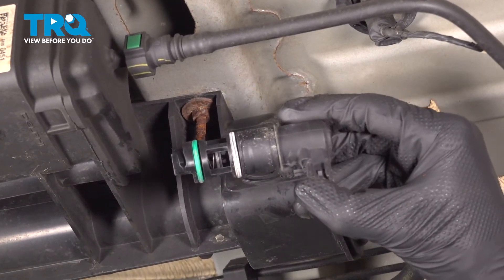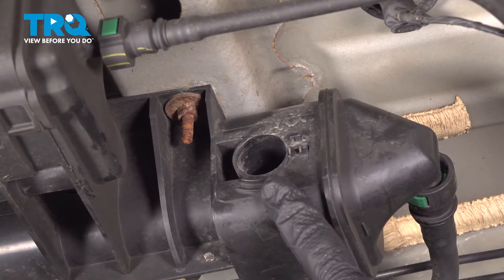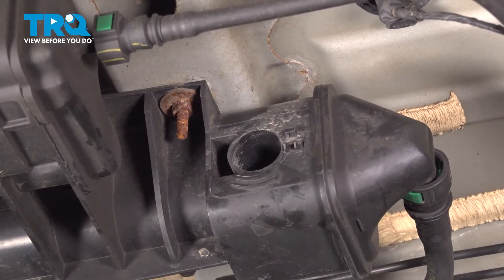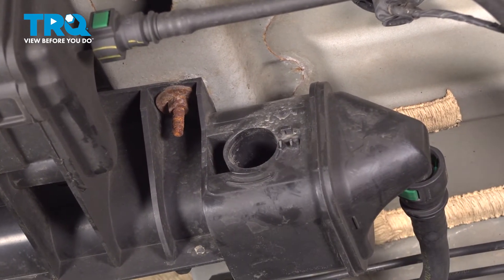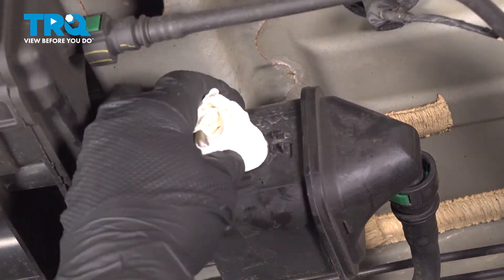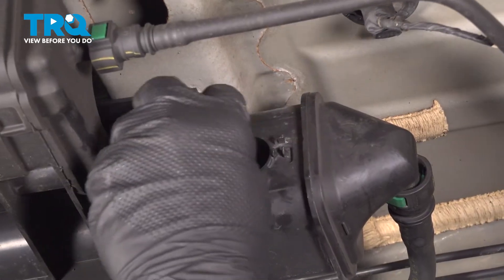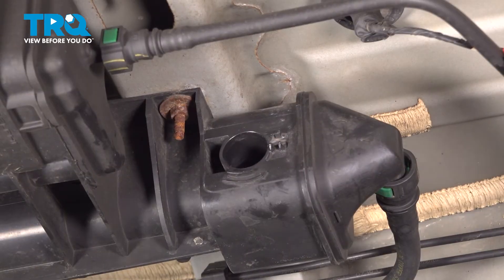There it is. With that out of place, the next thing you need to do is clean and inspect the mounting area. We want to take a peek inside there, make sure there's no miscellaneous debris, and also remove any existing debris from around it as well. I'm just going to use a clean rag for this — give it a quick wipe along the outside as well. A close inspection.